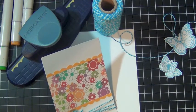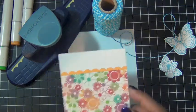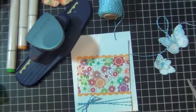Then I used my twine in blue and made a bow at the bottom.